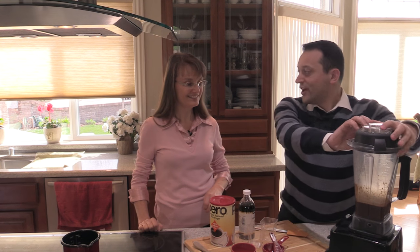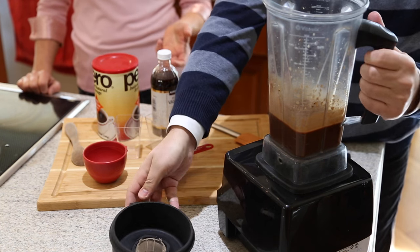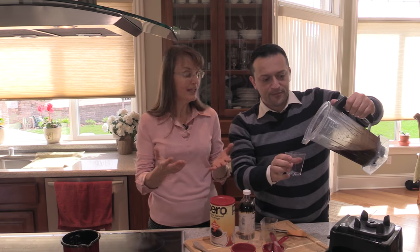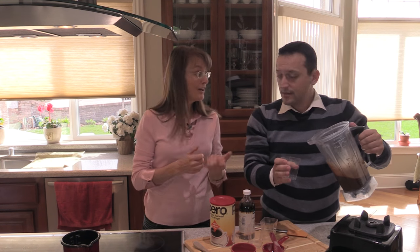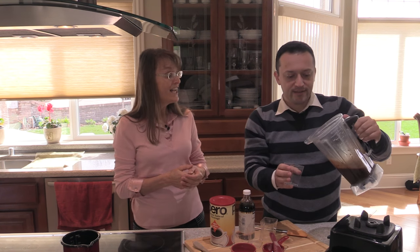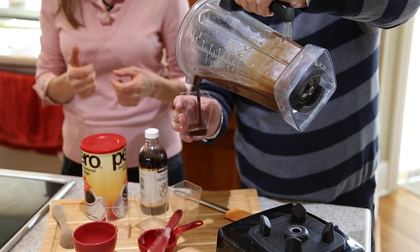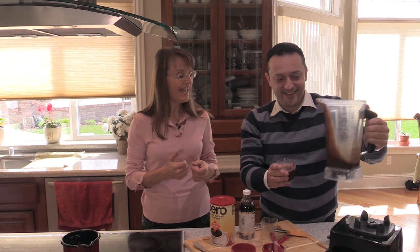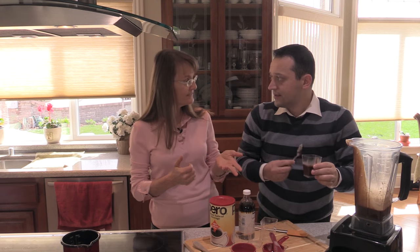Our sauce is done. What are we going to use this sauce on? Well, anything that you would use a chocolate sauce on — somebody might put it on ice cream. We would make vegan ice cream and put it on there. You could also use it on cakes, on a breakfast banana split — we haven't made that here but we will someday on The Cutting Board. And you can even put it on crepes.